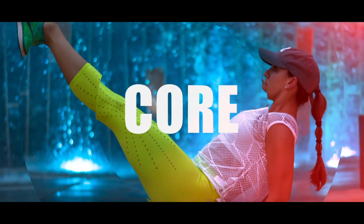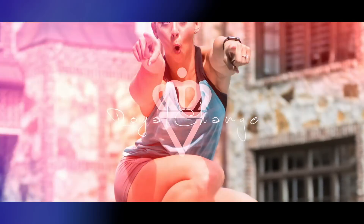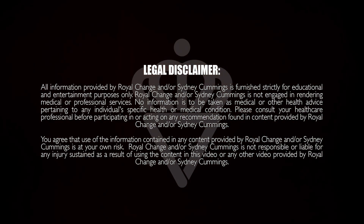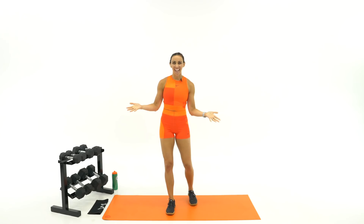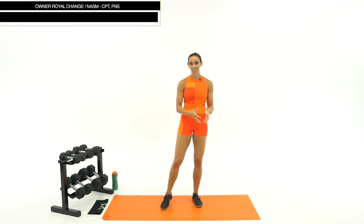What's up guys? It's Sydney and this is your 50-minute full-body HIIT strength workout. So grab your dumbbells and let's get started. Welcome to your 50-minute HIIT strength workout. It is going to be full-body today and we're using dumbbells because it's HIIT strength work. We've got 30 seconds of work, 15 seconds rest, and this is day two of your 30-day Stronger You Challenge.